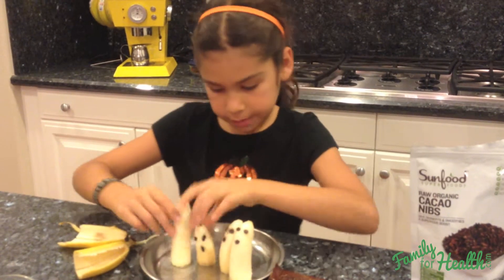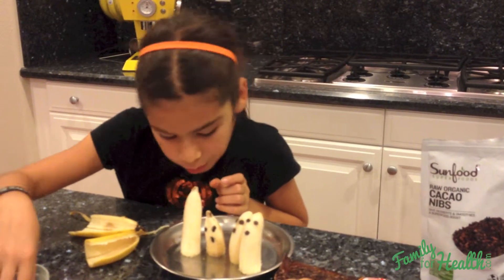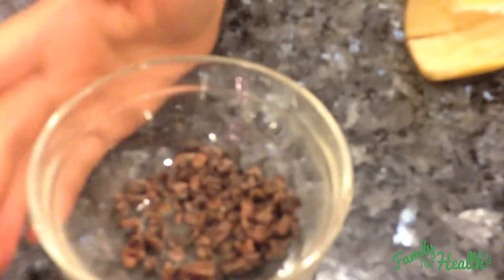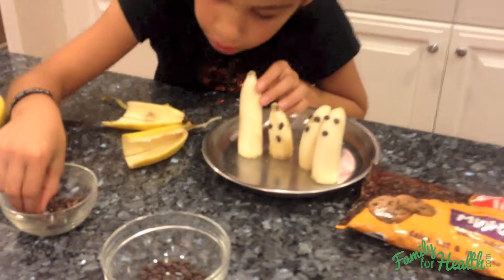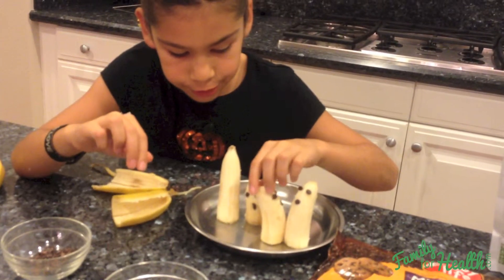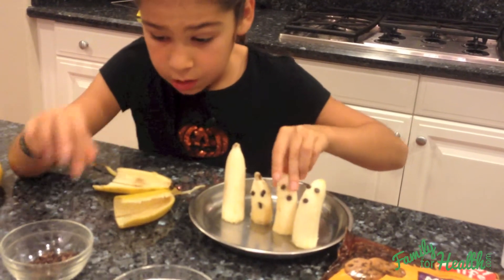Here we're going to make the sugar-free one with cacao nibs. The cacao nibs will make the eyes a little bit uneven, but it is sugar free and they're amazing. You can make the ghost this way too — whichever way you want. It just seems to stand better this way.